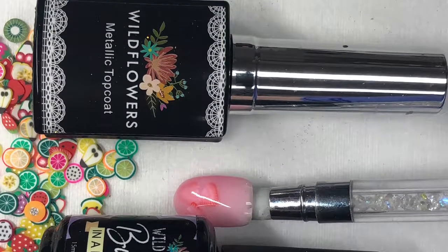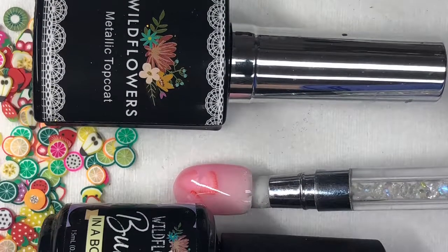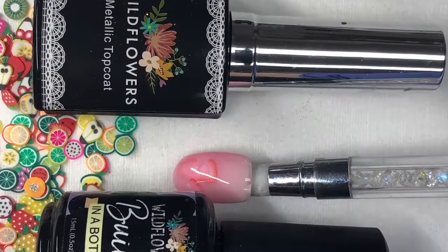Hi everyone, Rossanna here. Today we are creating nails inspired by the Starbucks pink drink.